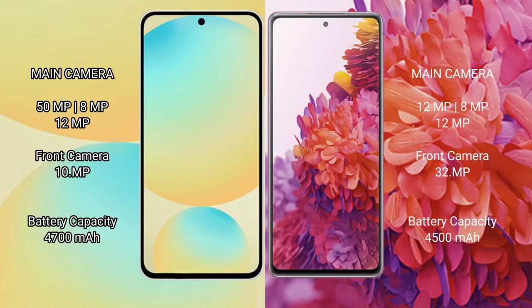Samsung Galaxy S24 FE features a triple rear camera setup: 50MP + 8MP + 12MP, and a 10MP front camera. Samsung Galaxy S20 FE has a triple rear camera setup: 12MP + 8MP + 12MP, and a 32MP front camera.